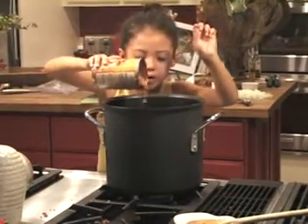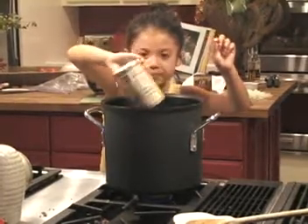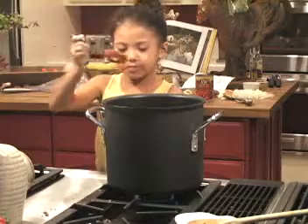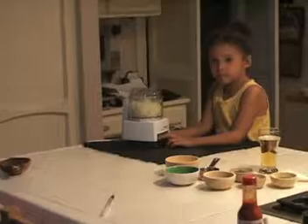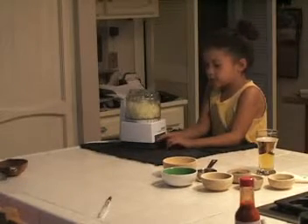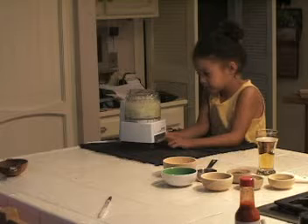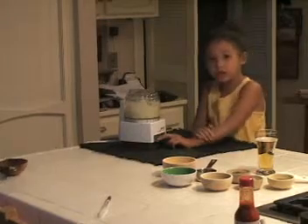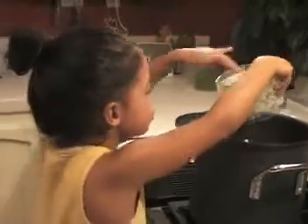I'm being very careful as I go. I'm going to add tomato paste. Then I'm going to chop the onions, and after that I'm going to add them to the chili. Now I'm adding the onions to the chili.